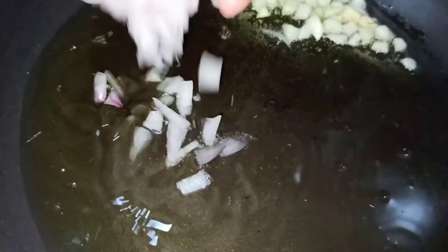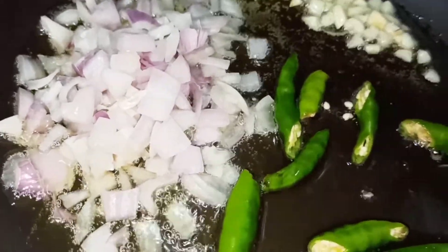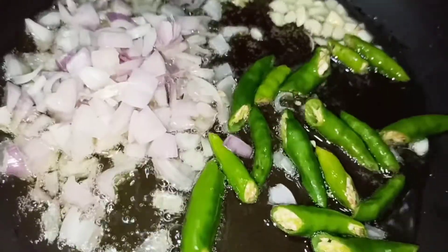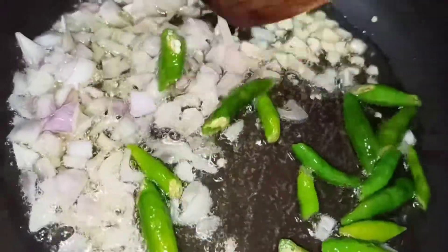Now add 2 spoons of oil in the pan. Add 4 garlic cloves and 1 onion in the pan. Fry it for 2 minutes.